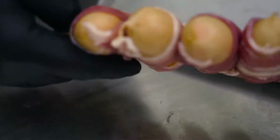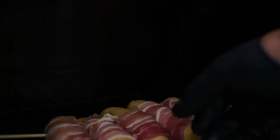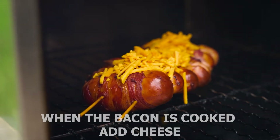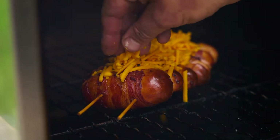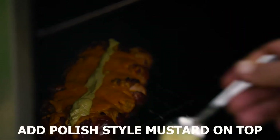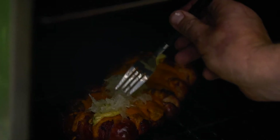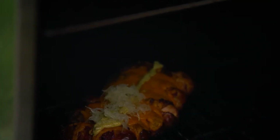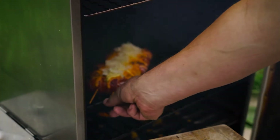Pop the skewers through and that'll hold them together lovely. We're going to pop these nice and low down. A little bit there and then some sauerkraut — again, not too much — just so you've got a nice bit of sharpness through. It's going to be ready now, let's have a look.